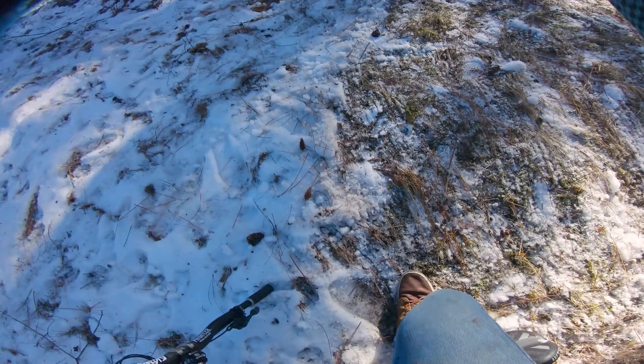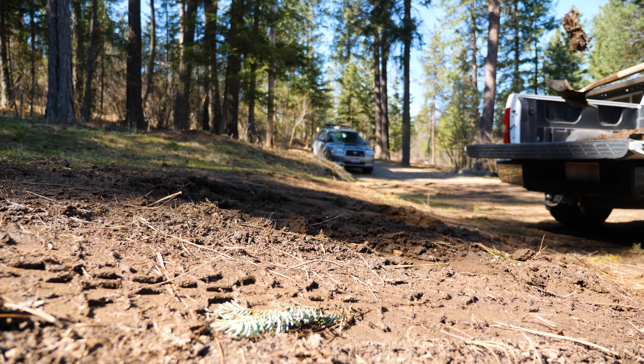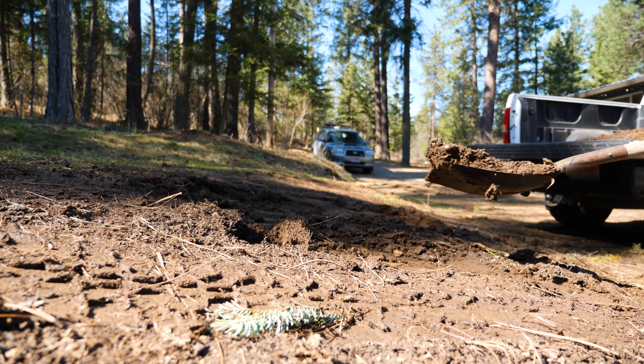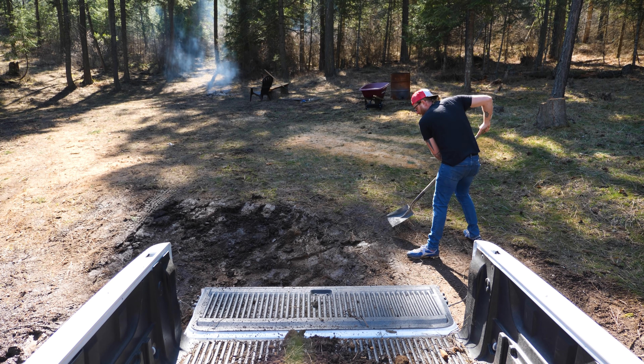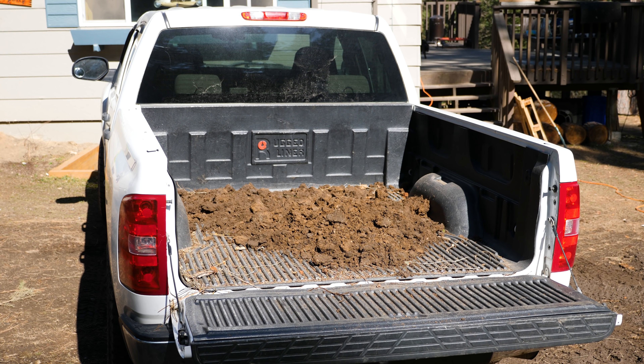I decided to jump it anyway but it was pretty sketchy, so now we'll be finishing the landing before anyone tries to session this thing. Building such a large landing area creates its own problems — mainly that I need to move a ton of dirt.